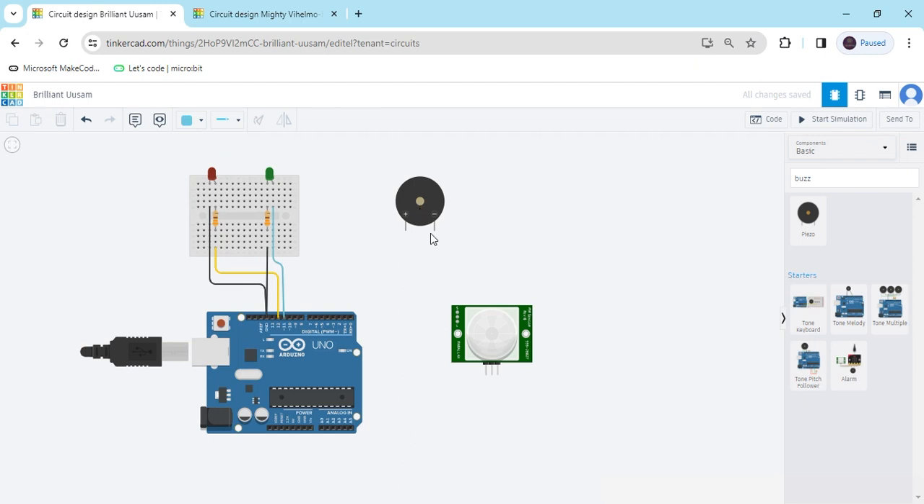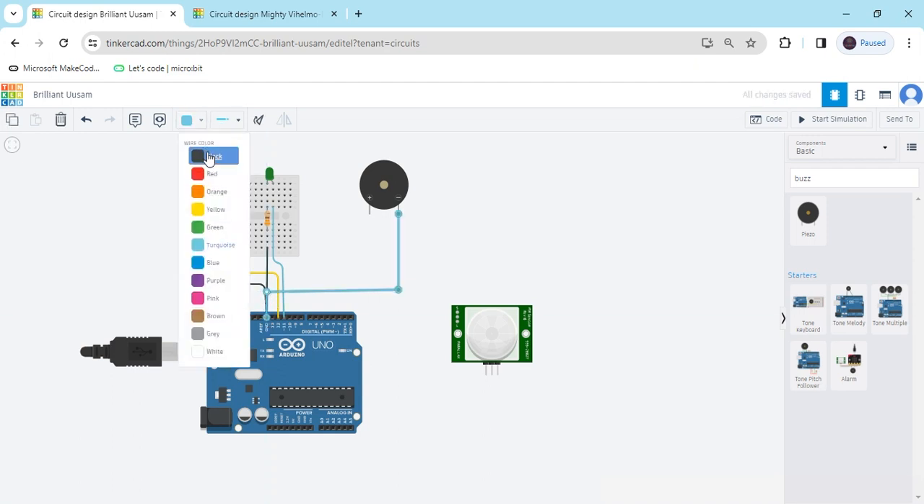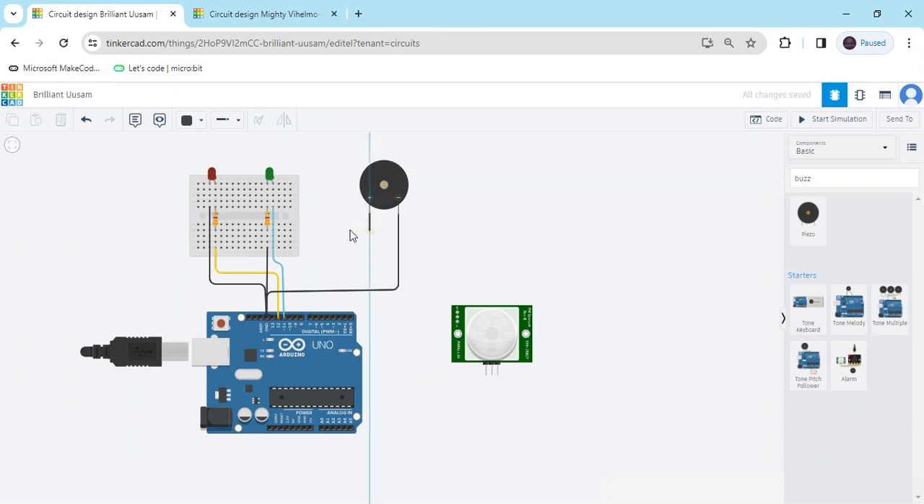Now we connect the buzzer. The buzzer has two terminals — one is negative. The negative terminal connects to the GND of the Arduino, and the second terminal connects to any digital pin of the Arduino.